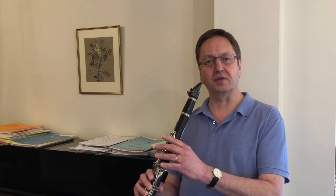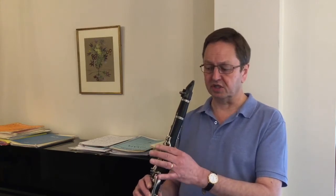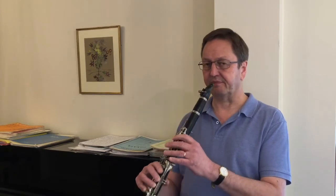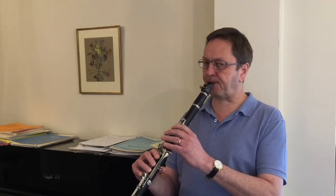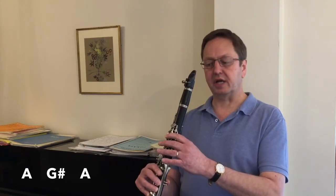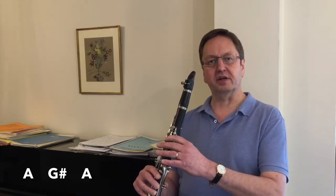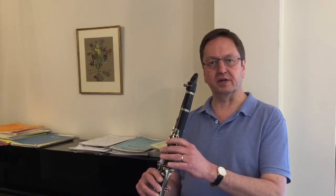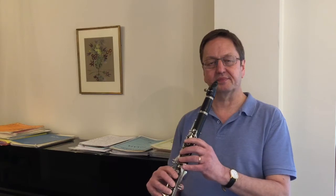The third one is going from A down to G sharp — that's the key on the side, which you use with just the side of your first finger. So again a roll of the finger in a different direction, and you can see my wrist moving as well.